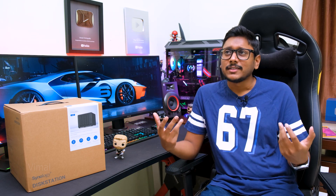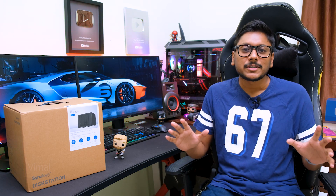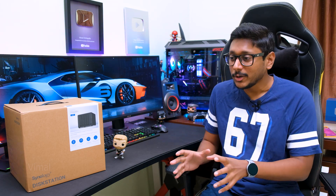I don't want to drag this video by going through all the NAS basics. I've made plenty of NAS videos in the past on my channel — I'll leave links in the card above. You can check those out for complete information on what a NAS is and what you can do with it.